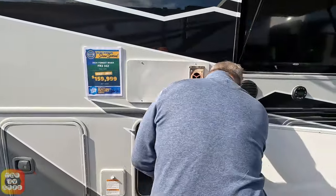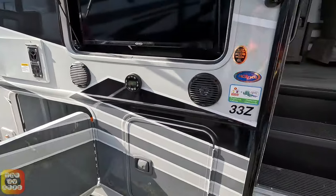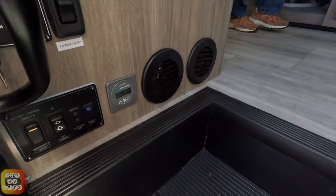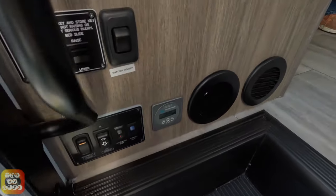Here is the show price — it's good for this show only. I'm sure you could negotiate something if you wanted. By the front door there are some electronics, your battery disconnect, and a little flip-up countertop.